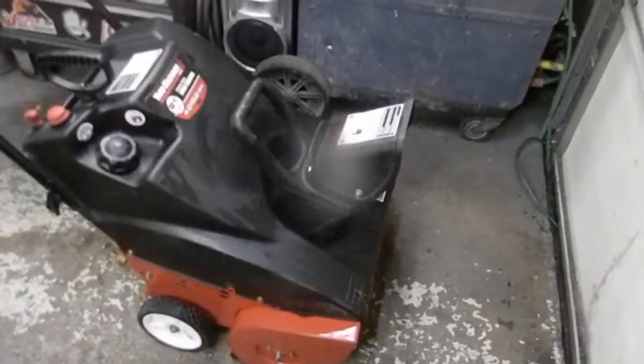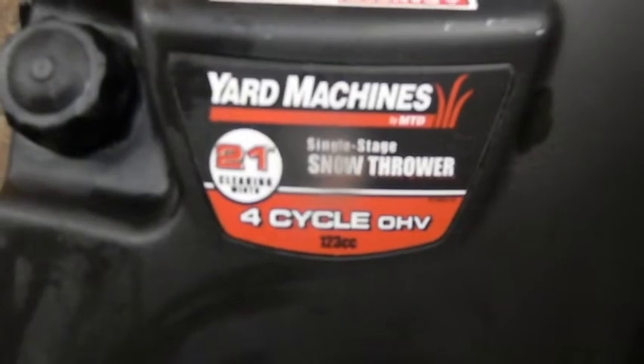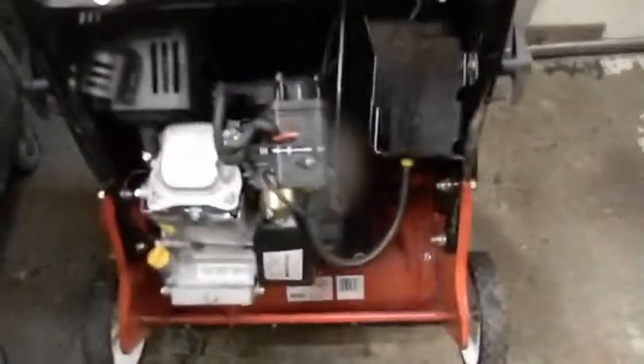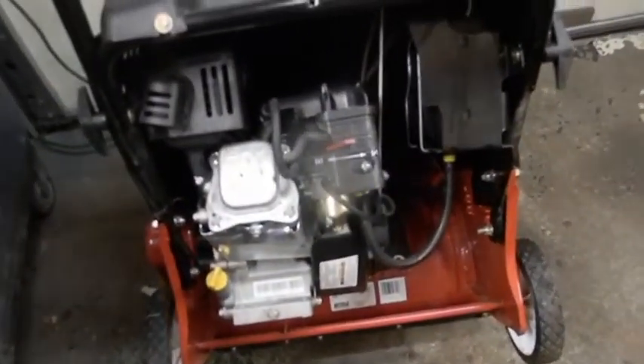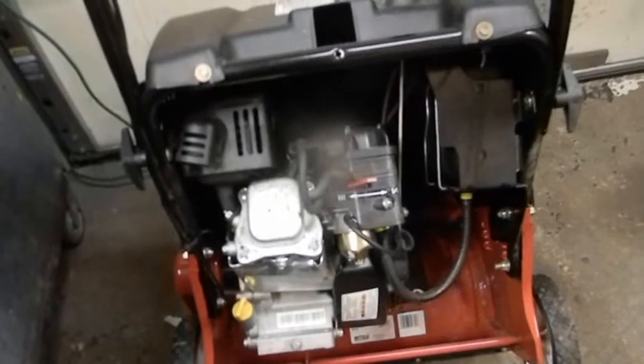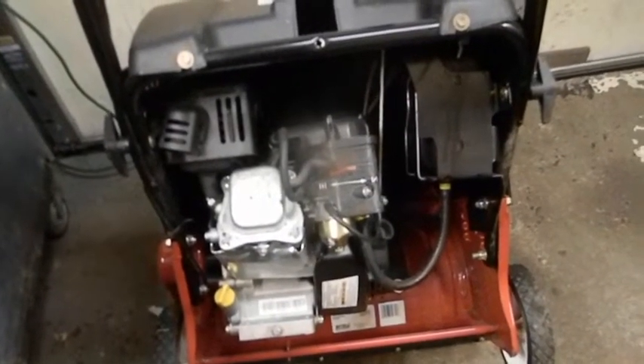Look at this thing - a Yard Machine single-stage snowblower, 21 inch, 4-cycle. Pretty clean unit. No surface rust, nothing. The thing starts up on one pull. Junior just found this in the trash.